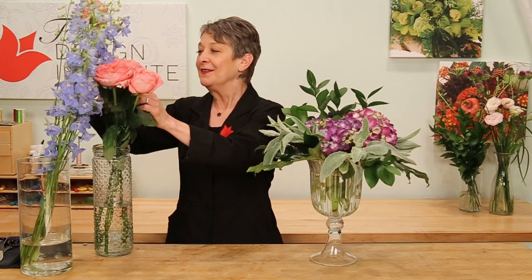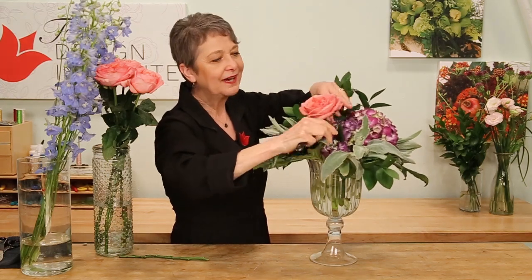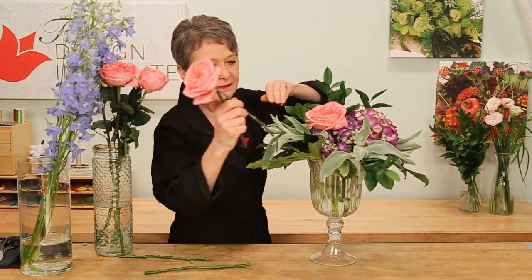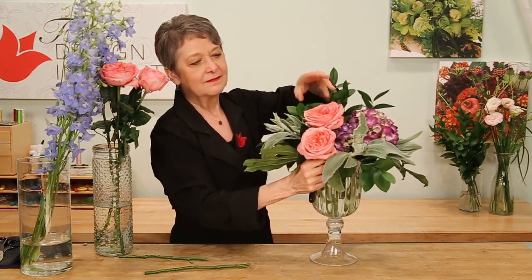Once you've established a strong floral nest, you can go back and add all your flowers and trust that they'll stay in place. The garden roses — thinking about their length, giving it a cut, sliding it in. It actually weaves right through the hydrangea and stays put. Maybe another, coming down a little lower, bringing some around to the back.